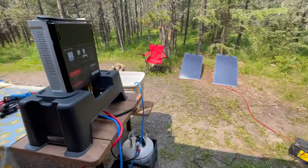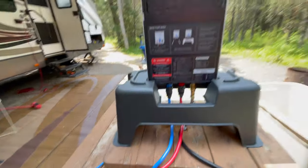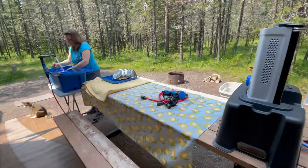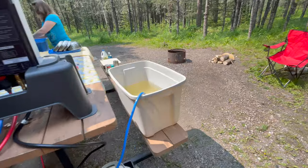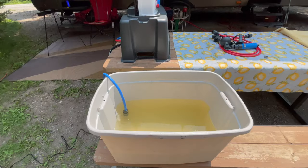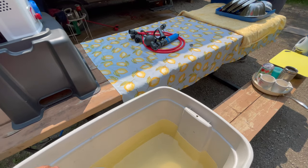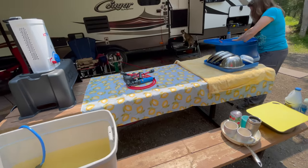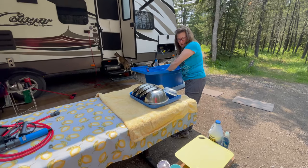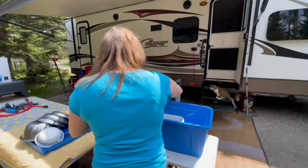I noticed a little leak — can you see? There's a little leak here. I'll have to check the connections there later. The leak was basically the chassis connector itself was loose, so it was just a matter of tightening it and that took care of the leak. We've used it a few times since and we are more efficient and more organized. This was an initial test — in fact, it was our very first wash test on this. So far, we love it.